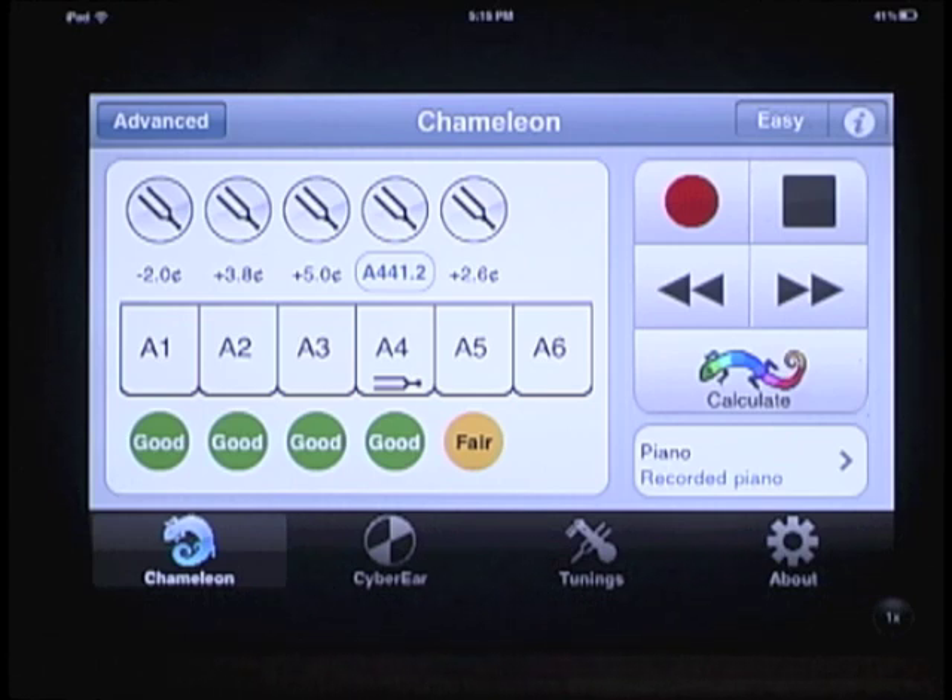To make use of the information we just collected through Cybertuner, press the Chameleon button. This will calculate a tuning and take us to CyberEar, which is where we'll spend the vast majority of our time tuning.